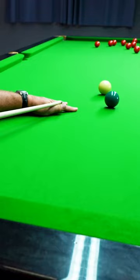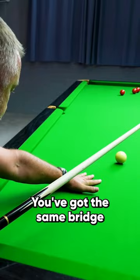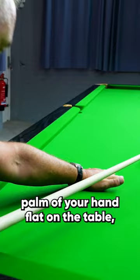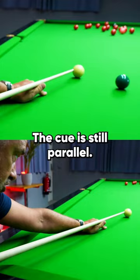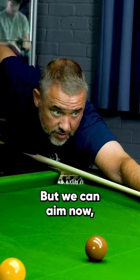Let's say we want to play the red with topspin, so we want to bring the cue ball back up the table. You've got the same bridge — palm of your hand flat on the table — but just raise your knuckles even higher. So that was for the screw back; this now is for topspin. The cue is still parallel, but we can aim nicely at the top of the cue ball. You can see the cue ball still coming up the table.